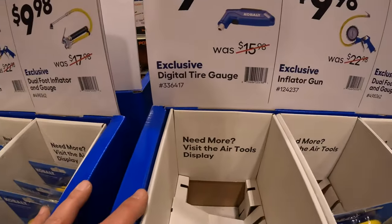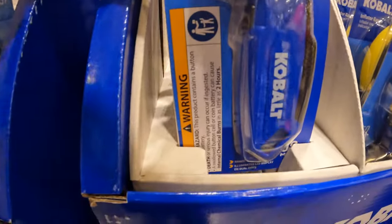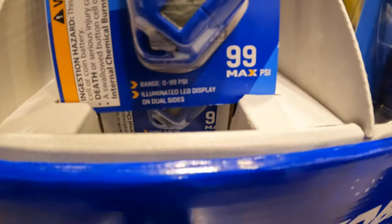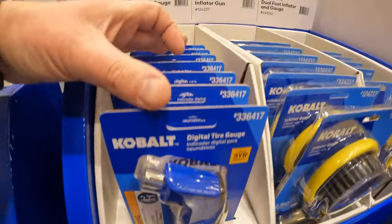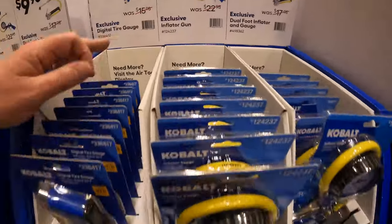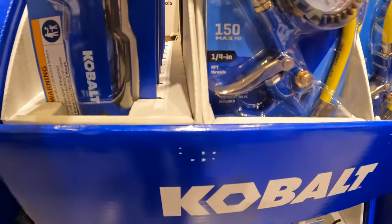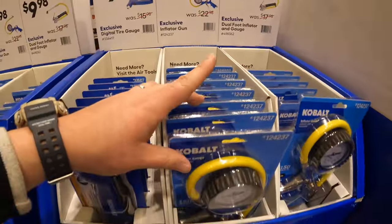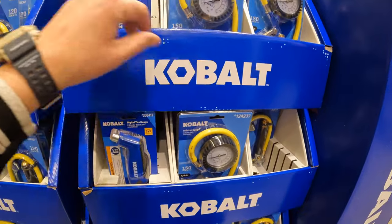$99.98 for the digital tire gauge with a max PSI of 99. $99.98 across the board — they also have the inflator gun with a max PSI of 150, and the dual foot inflator and gauge with 120 max PSI.